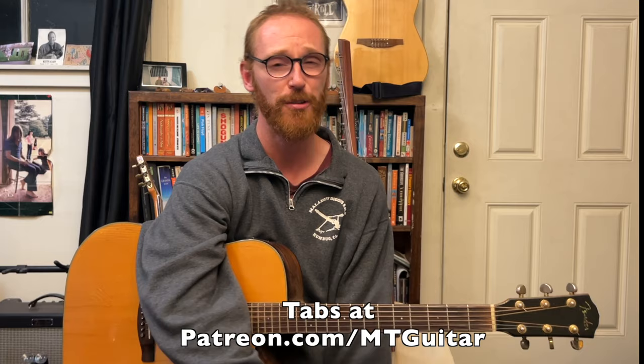Go ahead and check out the Patreon where there'll be a tab of this written out. Really appreciate your support there — it means a ton and helps so much in supporting the channel.